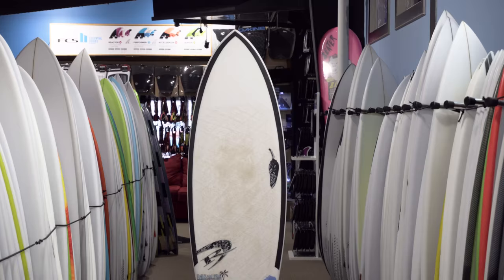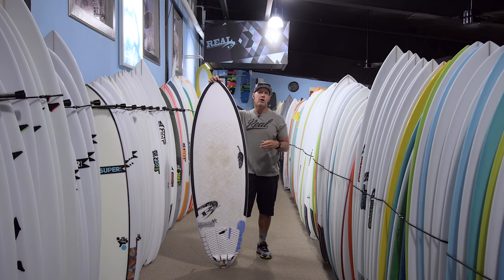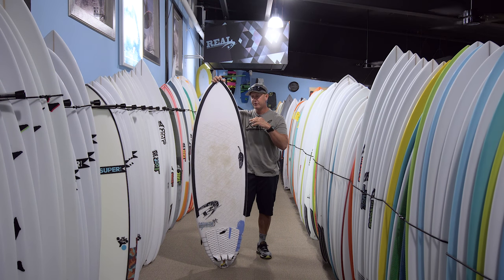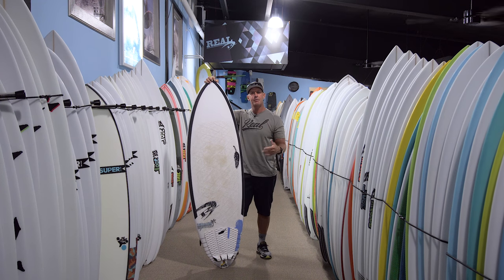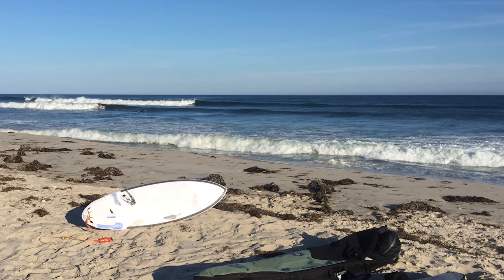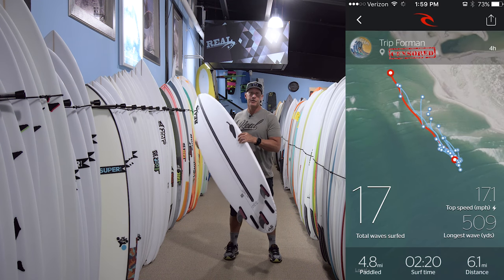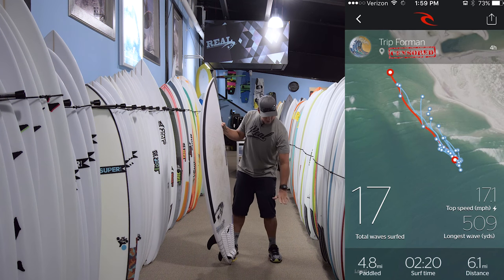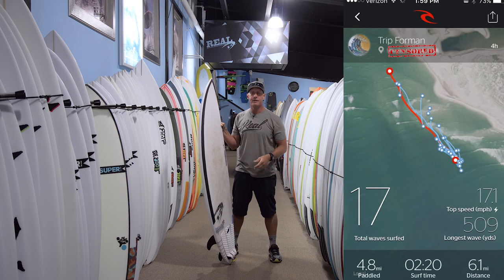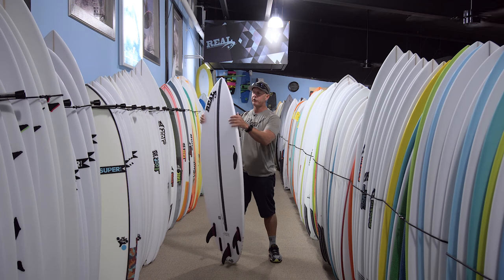I got to surf this board a ton up in the Northeast when we were getting a swell from Hurricane Gaston. The hurricane was really far away, so there were super long lines coming in — long period swell. It would go totally flat and then lines would just come stacking in, all kind of in that small to mid-range size. Got to surf it on a few nice lined-up beach breaks and a super fun sand point where the longest waves throughout the day were over 500 yards — right in the size range of this board — just going forever and super fun.